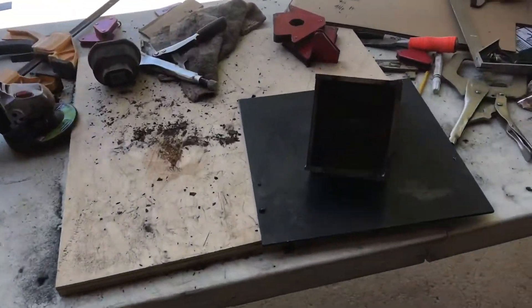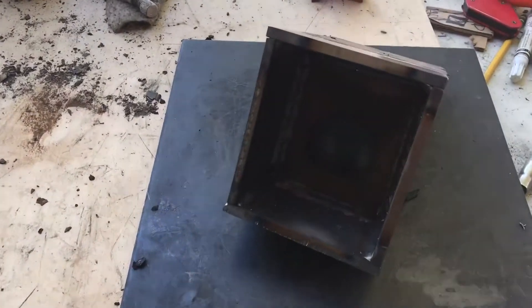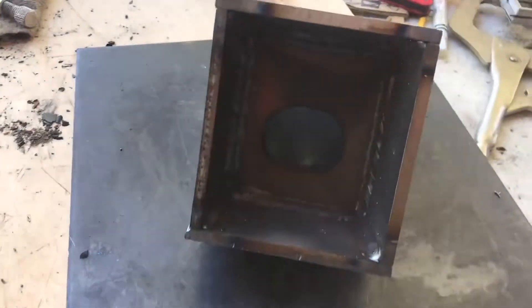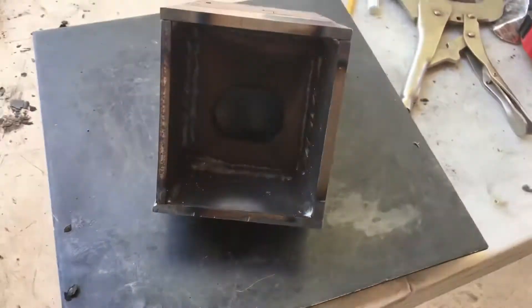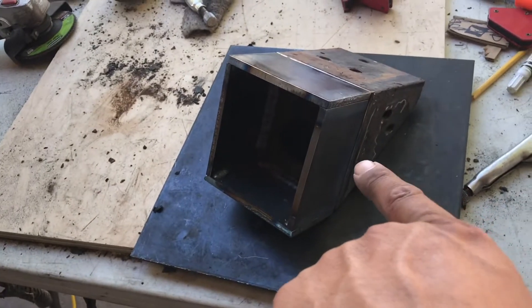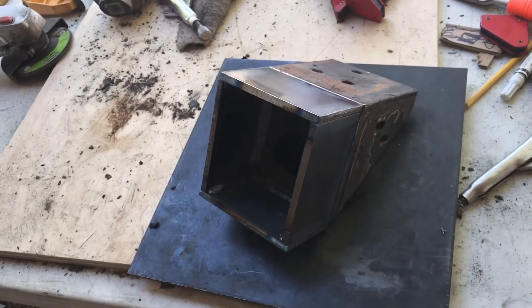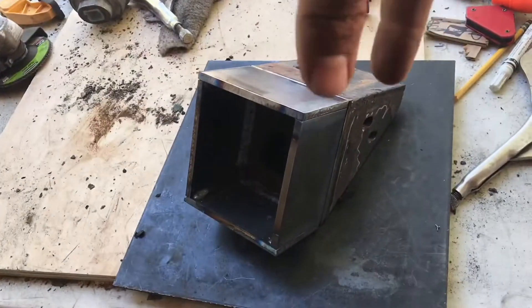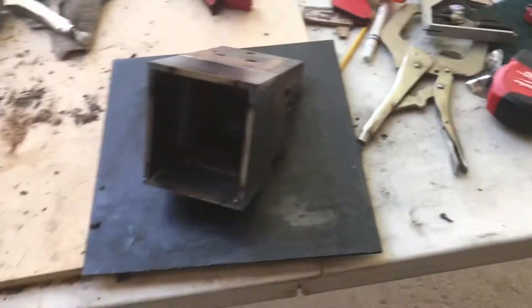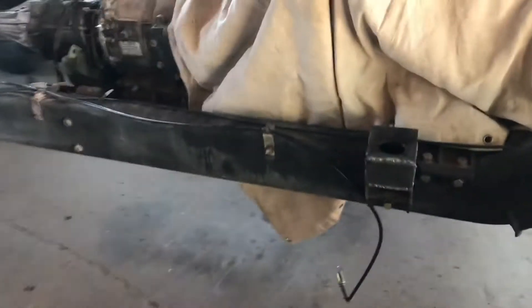Here's the finished product — well, almost done. As you can see it's fully welded in, with all the sides and the bottom welded in. That's only two and three-quarter inch spacing right there. The top plate adds the additional quarter inch, which brings us to a total of three inches. So that's the third body mount done.